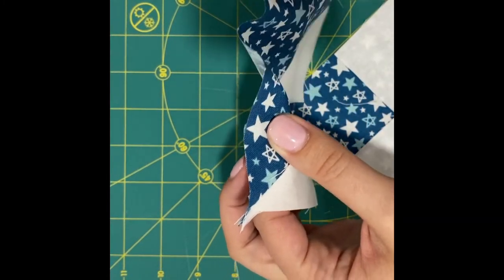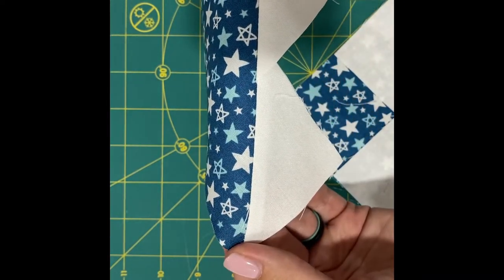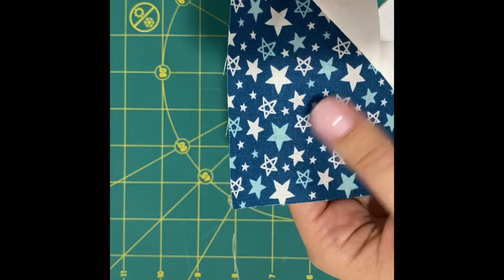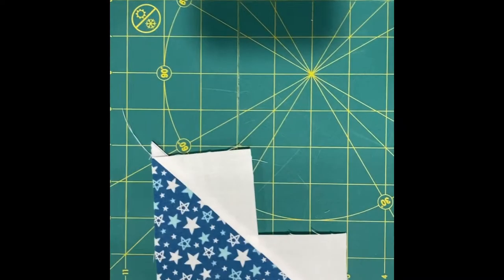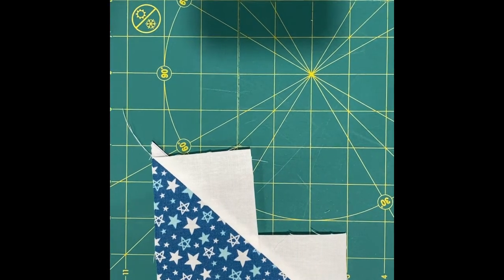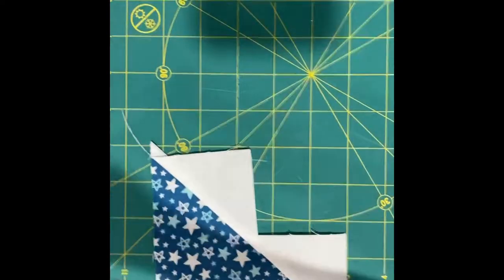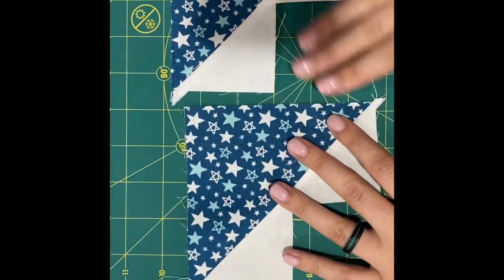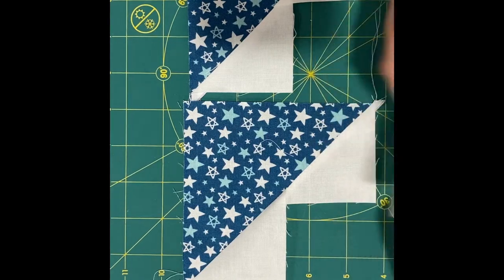This long diagonal line is bias, and look at how much you can stretch it. So knowing that you have a lot of stretch, you want to be super careful when you press. Take your time — just press it, don't iron it back and forth. So you have two of these interesting looking blocks and you might be saying to yourself, what the heck is this and what do I do with it? That's what I said when I first made these a long time ago.